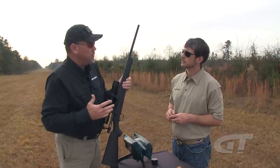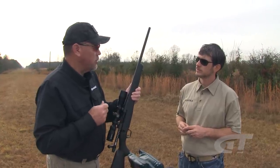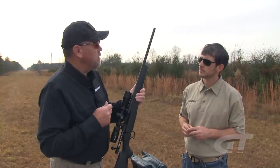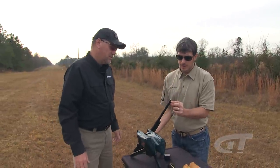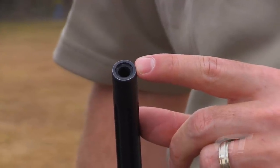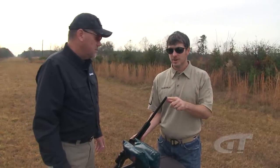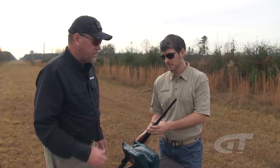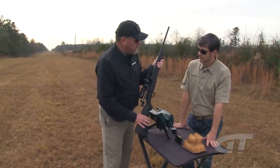Moving up to the barrel, it's a 22-inch fluted barrel. They did a lot of research on barrel length and believe 22 inches is a good compromise for length, accuracy, and weight. The fluting helps with barrel cooling and weight. On the very end there's a recessed crown muzzle — the recess protects the crown from damage. For people who stick the gun in the floorboard of the truck, on some guns you could damage the crown and hurt accuracy, but the recessed crown prevents that. Mossberg's trademark is making tough, reliable, rugged guns — proudly American.